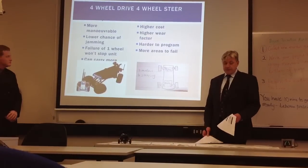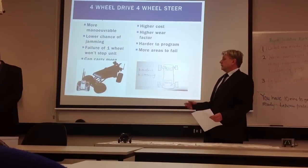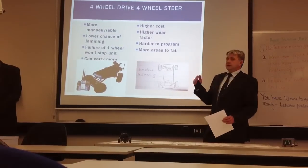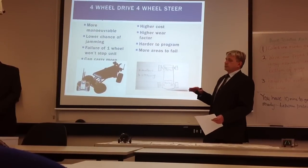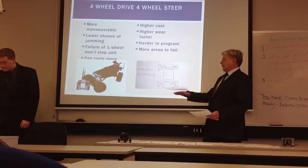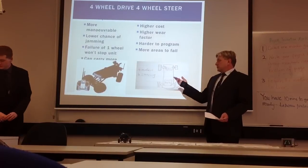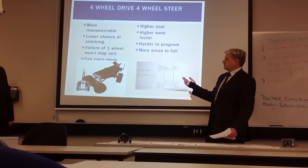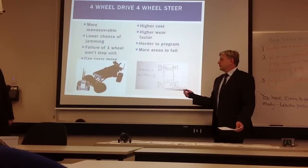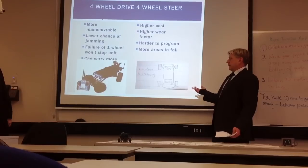The next one we have is our four-wheel drive, four-wheel steer unit. It's very manoeuvrable, and there's a lower chance of jamming under a vehicle because it has four wheels that will be able to pull it out, turn on the spot, and pull it in a different direction. Each of those wheels drives separately and turns separately, so if one of them does break down or gets disconnected, it still has the power to pull itself out of the area.